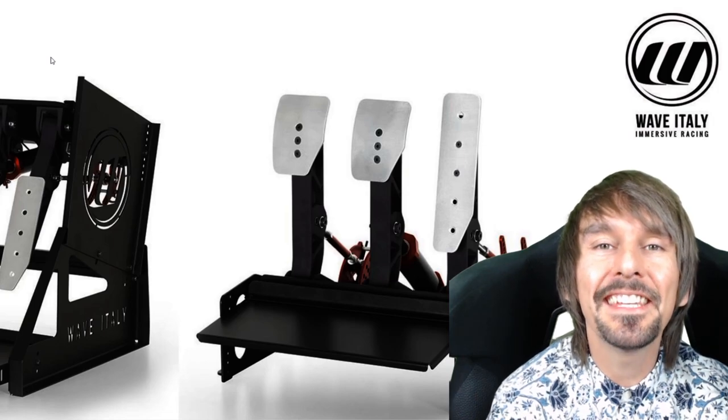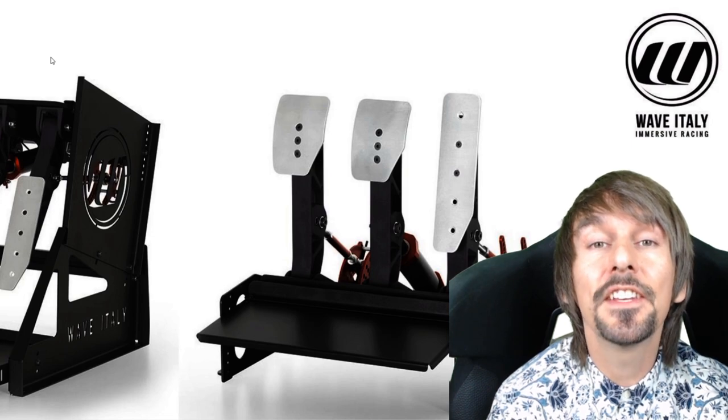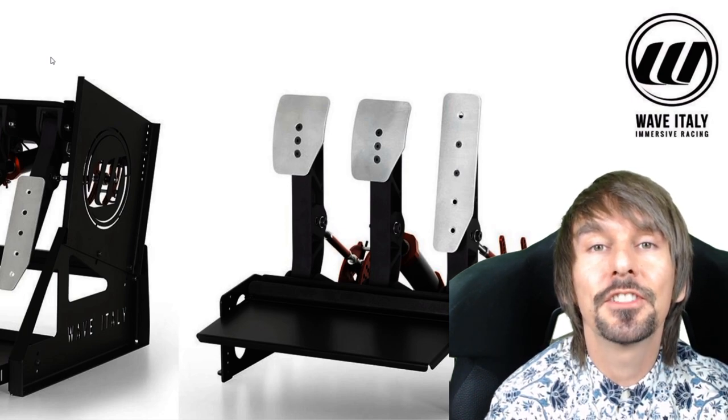Hey guys, welcome to RDTV. Thank you very much for tuning in. My name's Paul Jeffrey, and today we're driving the Wave Italy Impetus Monza Sim Pedals Pro, where we're going to share with you our thoughts and experiences on these high-end sim racing pedals.